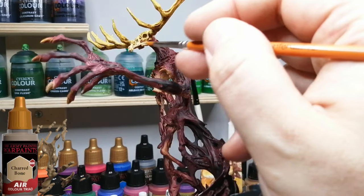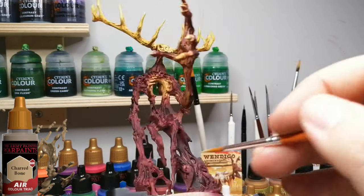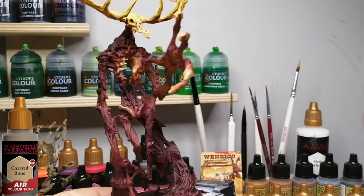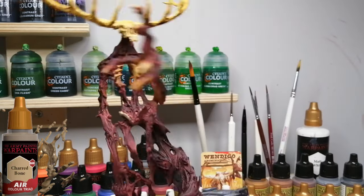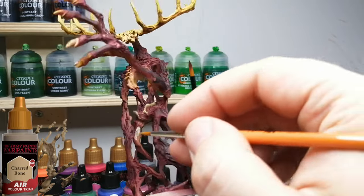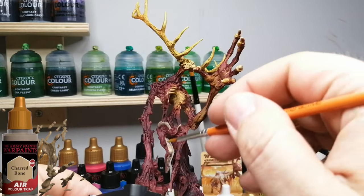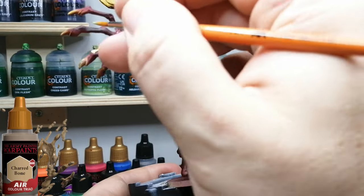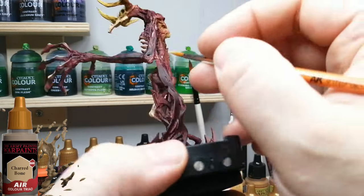Now I'm doing some highlights with Charred Bone. This is an air paint, and I've really been becoming accustomed to using air paints for glazing or layering. I find they're the perfect consistency — you don't have to water them down at all since they're meant for an airbrush and flow really nicely. As they dry, they seem to blend into the color underneath, giving it an even more realistic look.